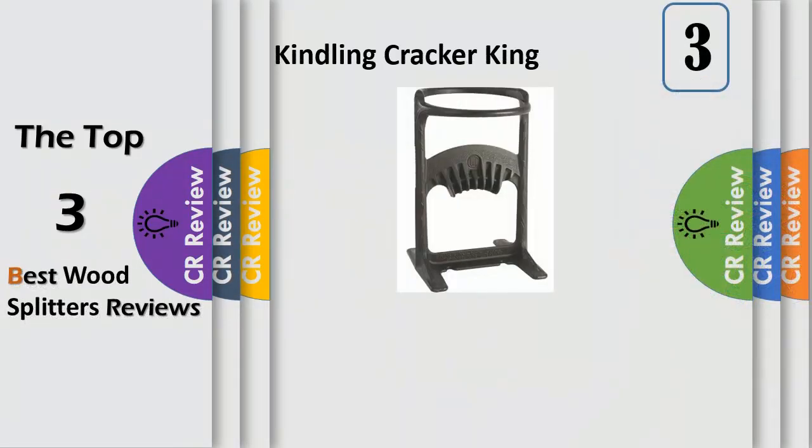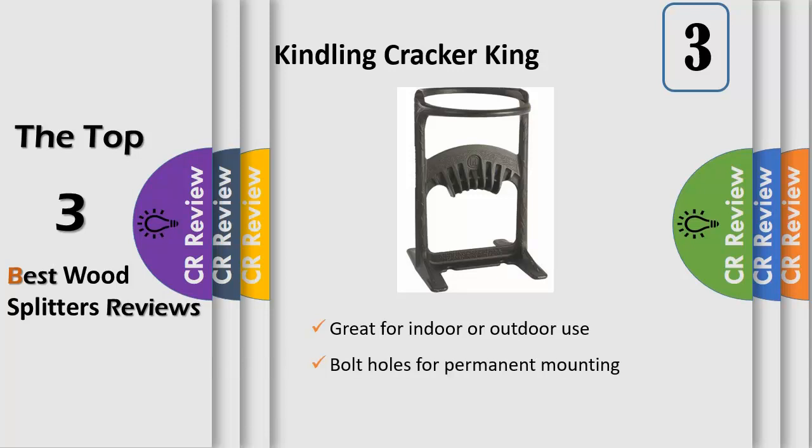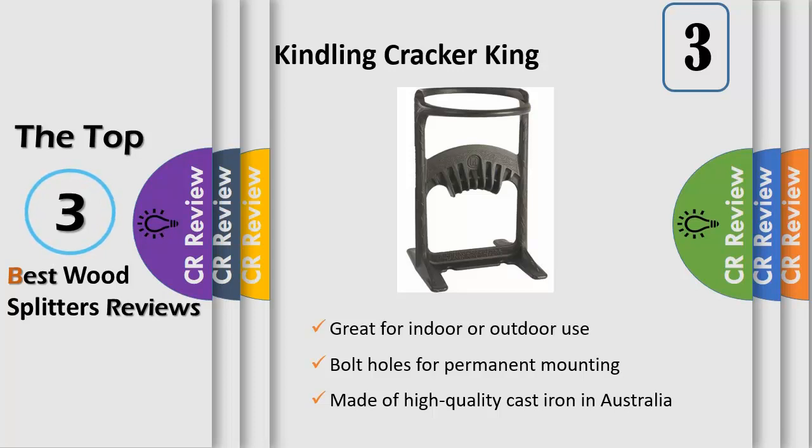The Kindling Cracker King takes the patented, award-winning design of the original Kindling Cracker, and allows you to split even larger firewood in a fast, easy and safe way. Made of solid cast iron, the splitting wedge is set inside the patented 9-inch inside diameter safety ring, never allowing your fingers near the blade. To split a piece of wood, place it inside of the frame and strike it with a maul — it's the perfect way to make the best kindling for your fire.